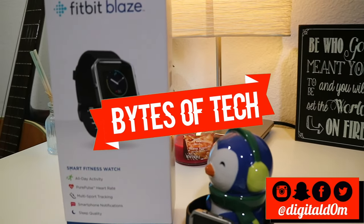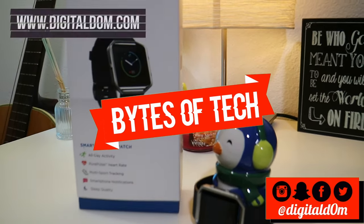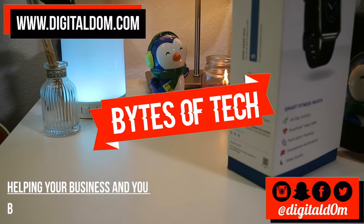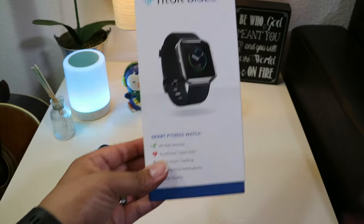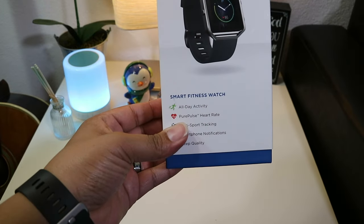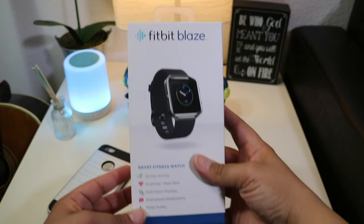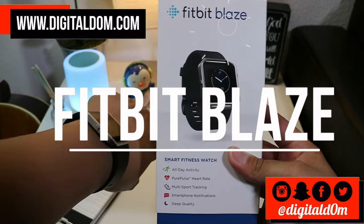Hello and welcome to Bytes of Tech, the place where we share small bites of information to help your business and you be successful in the digital world. If you're looking to jumpstart your fitness goals for the new year or looking to buy a gift for yourself or for your employees, we're going to take a look at the latest in the Fitbit family, the Fitbit Blaze.